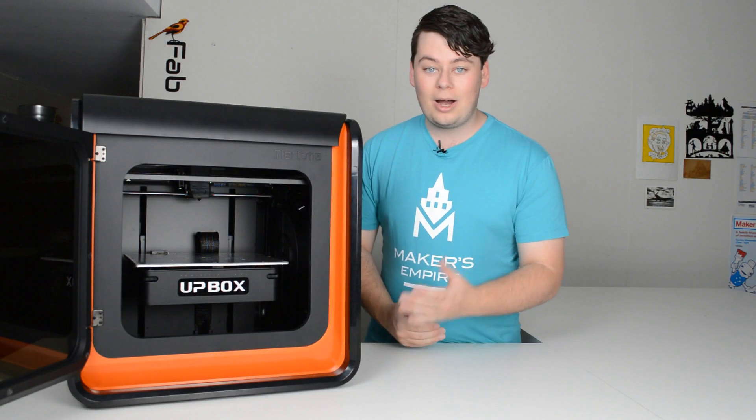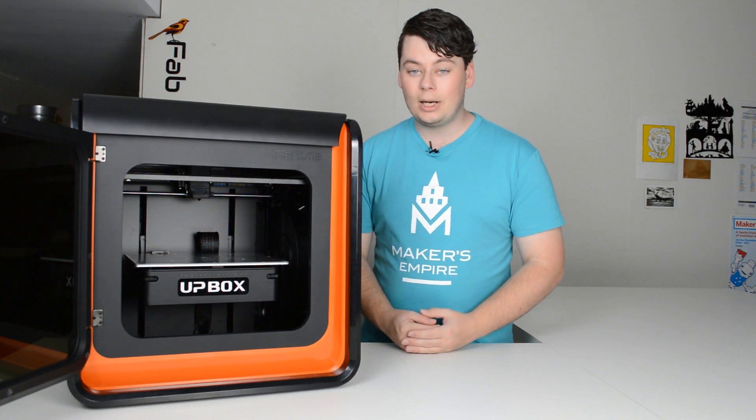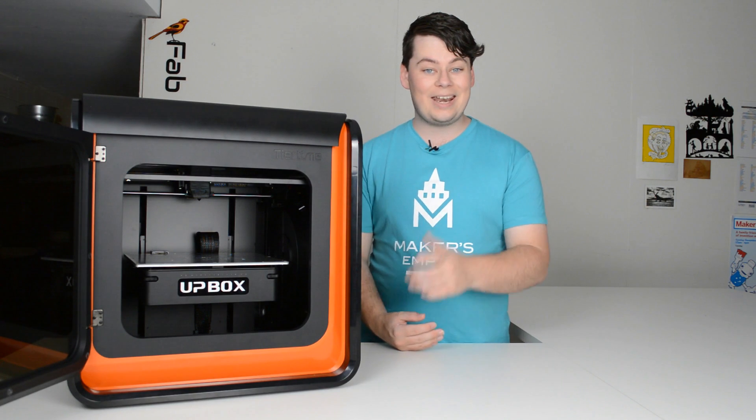Hi everyone, it's Luke from Makers Empire. Thanks for joining me. Here at Makers Empire we make a great 3D printing learning program for K-8 schools. It includes software, lesson plans, a teacher's dashboard, professional development and analytics.